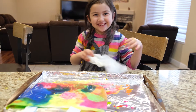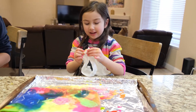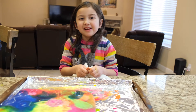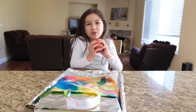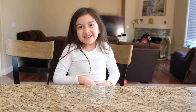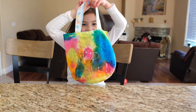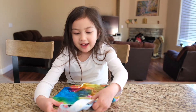Okay friends, I'm done dyeing now. I have to wait for the dye to set. I'll see you tomorrow to see what happened. Hi friends, I'm back! Today we're going to wash off the glue and dye. My mommy washed it and got rid of the glue with hot water. Here it is — ta-da! My bag is beautiful!